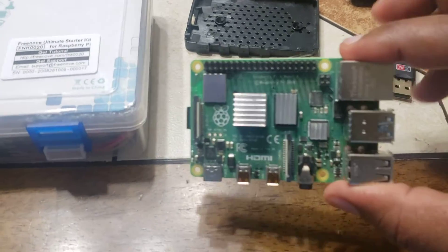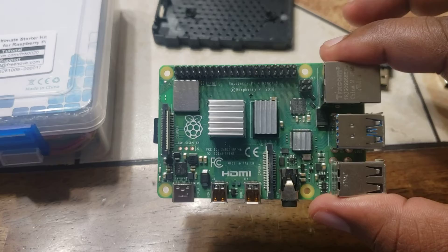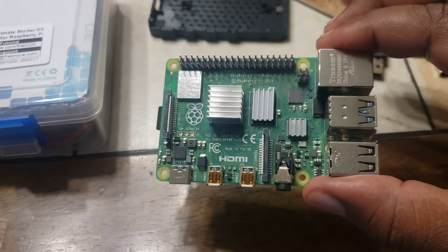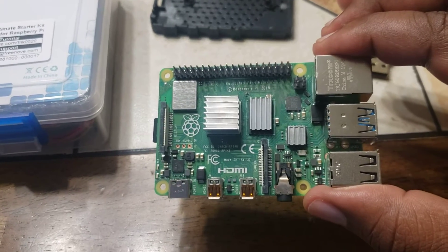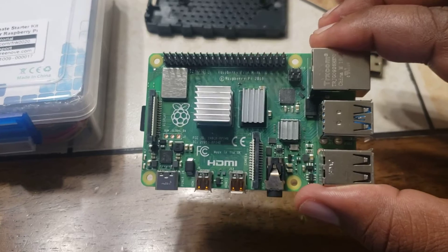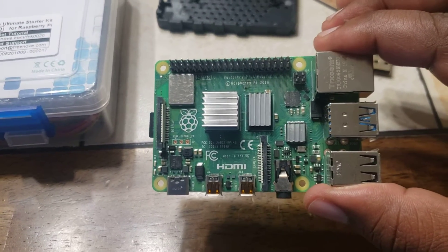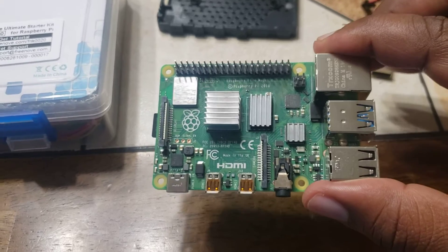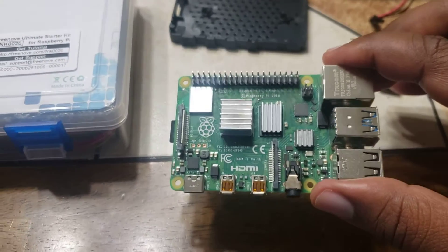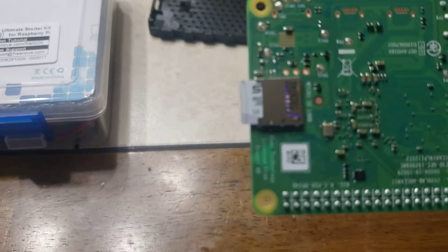It comes with the Raspberry Pi itself — this is the actual Raspberry Pi. A Raspberry Pi is basically like a miniature computer. You can load operating systems on there like Ubuntu or Linux Mint. The one they usually instruct you to download is called Raspbian. You'll also need to get a micro SD card with at least 120 gigs of memory.